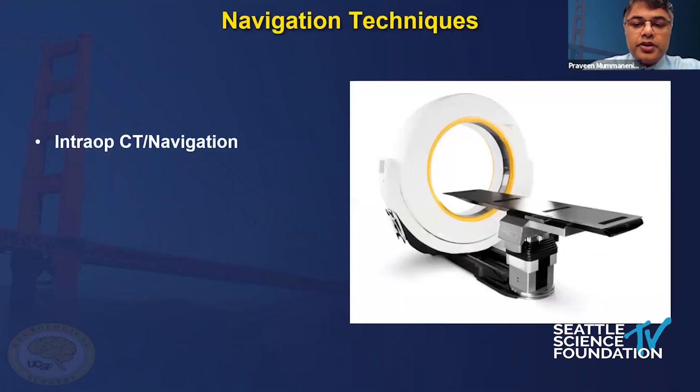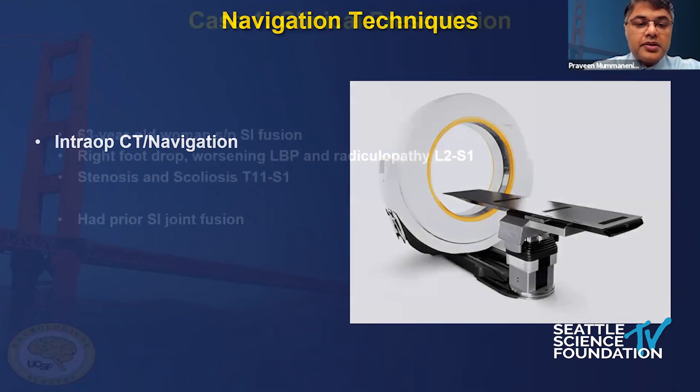Initially, we started doing the Aero CT and navigation with Brain Lab at UCSF a few years back. The Aero CT is a little bit bulky - you can't really move it from room to room, and you need a CT tech to come operate it. So we've gone to trying other systems, and I'll show you the LoopX system in just a little bit.